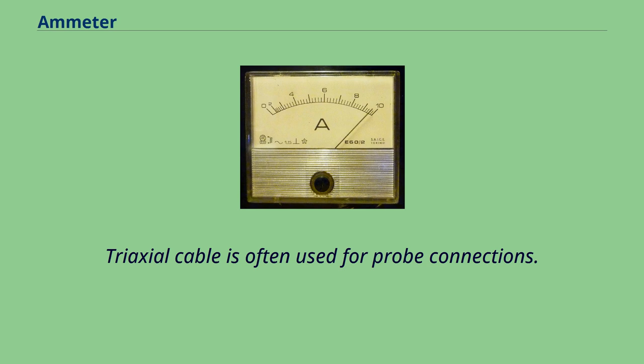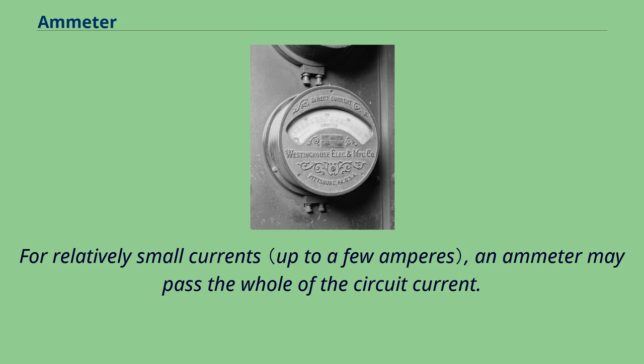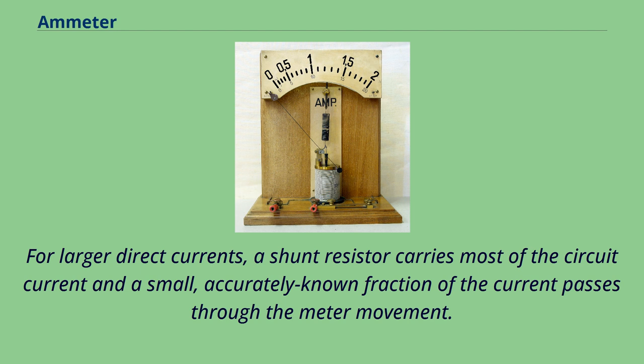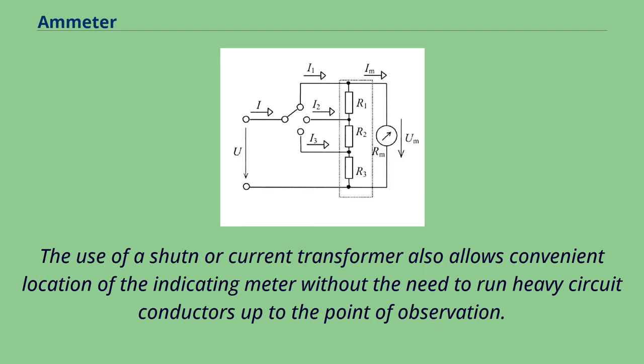Ammeters must be connected in series with the circuit to be measured. For relatively small currents, an ammeter may pass the whole of the circuit current. For larger direct currents, a shunt resistor carries most of the circuit current and a small, accurately known fraction of the current passes through the meter movement. For alternating current circuits, a current transformer may be used to provide a convenient small current to drive an instrument, such as one or five amperes, while the primary current to be measured is much larger. The use of a shunt or current transformer also allows convenient location of the indicating meter without the need to run heavy circuit conductors up to the point of observation.